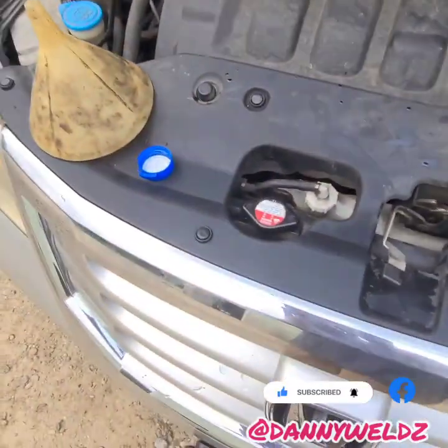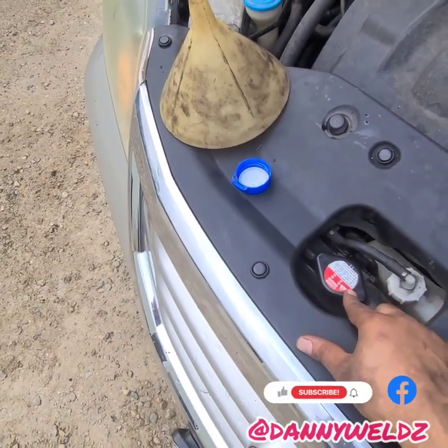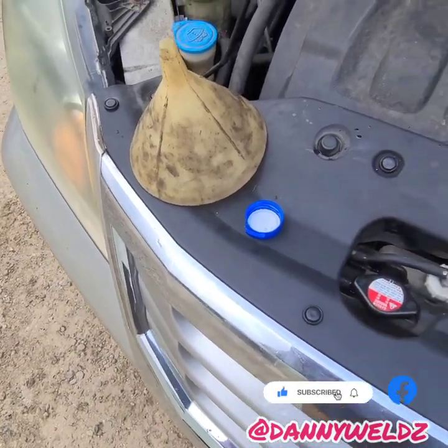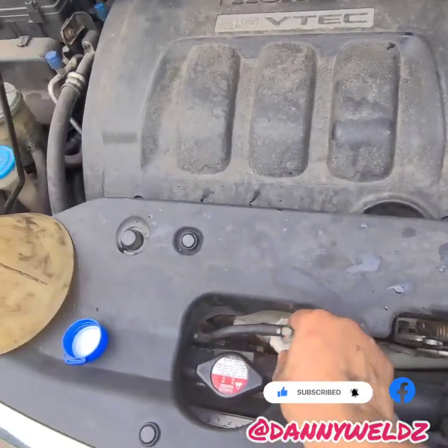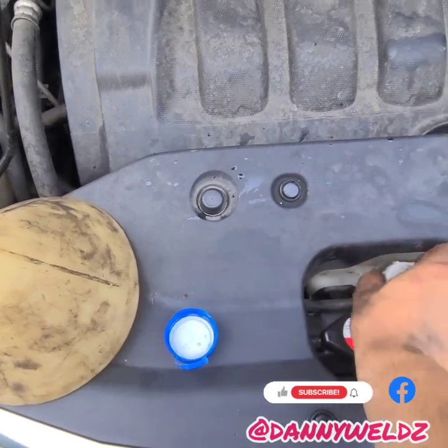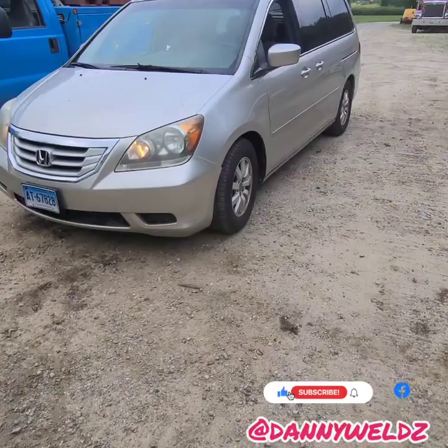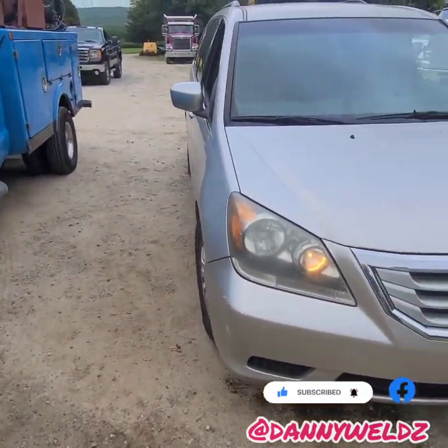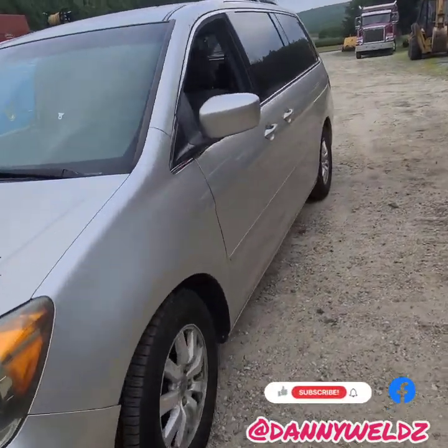All right, good to go. After driving for a while, air bubbles will rise to the top. When the engine is cool, release the radiator cap to let the air escape, then close it back up and top it off with a bit more coolant. Then go over to the overflow bottle and fill that up as well. That wraps it up for our video on how to do an oil change and a coolant change on a 2008 Honda Odyssey minivan.